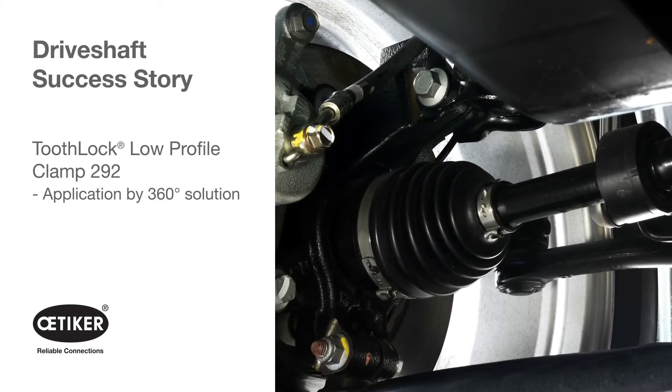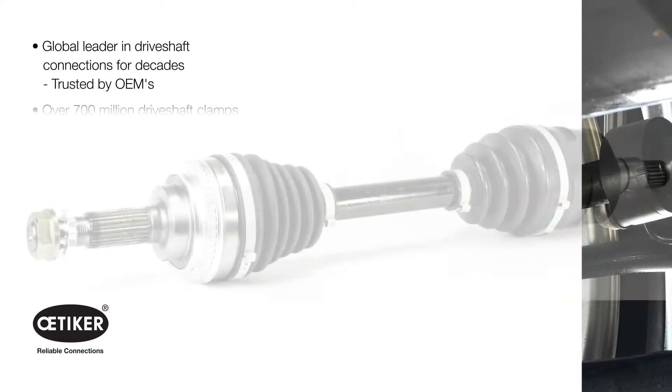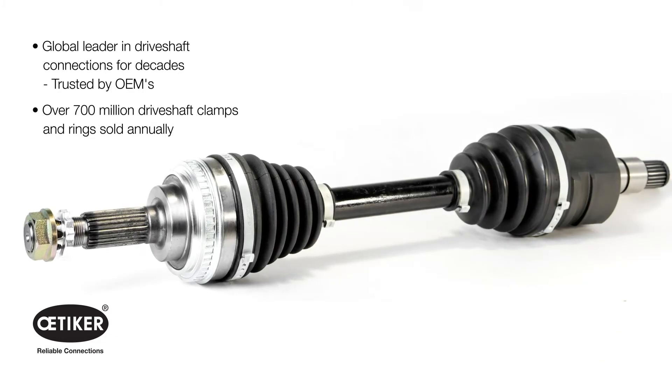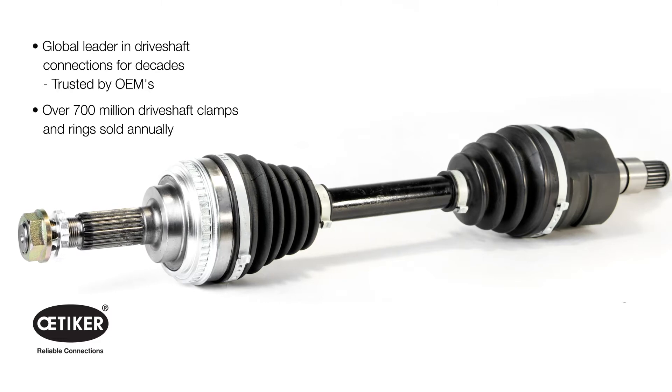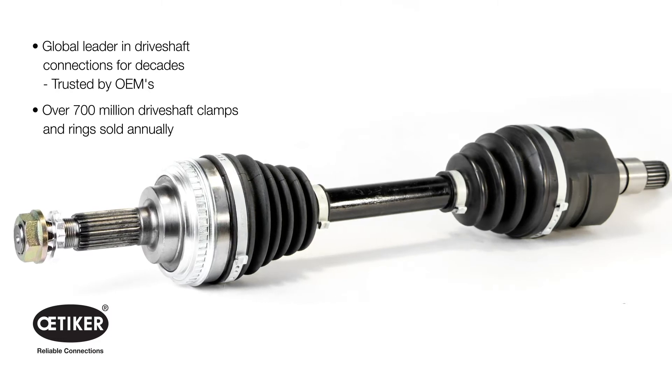Otaker presents a driveshaft success story. With over 700 million driveshaft clamps and rings sold annually, Otaker is the leader in driveshaft connections and reliable assembly solutions.